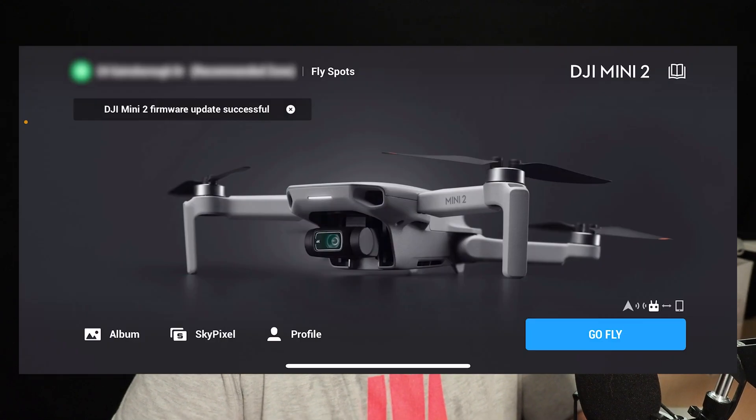Let's have a look. There we go — it says DJI Mini 2 firmware update successful.